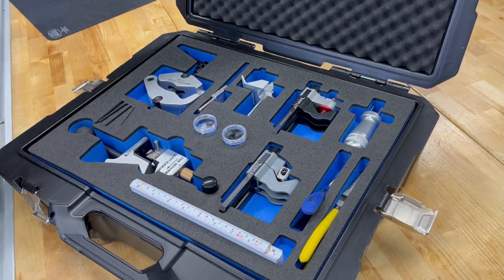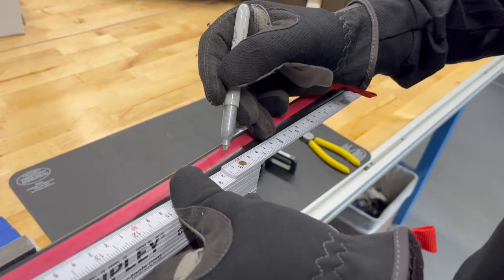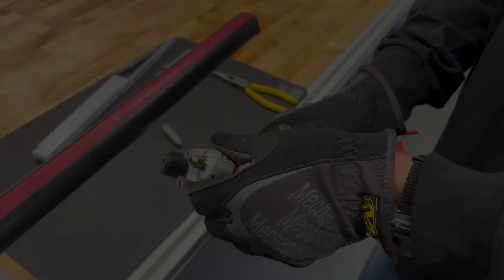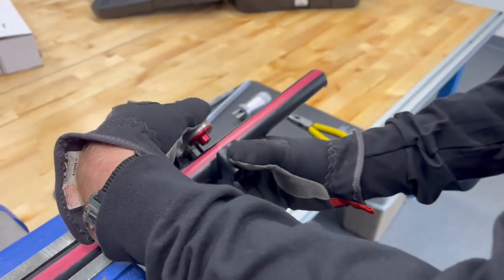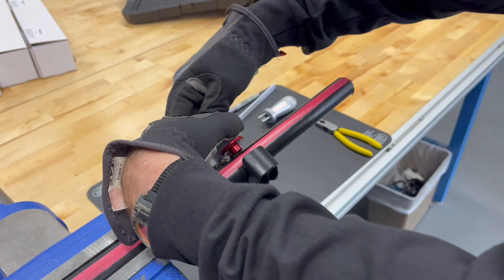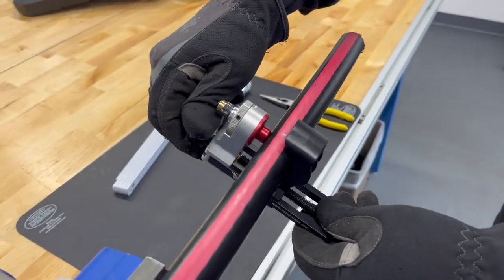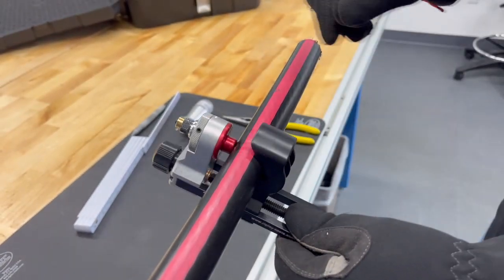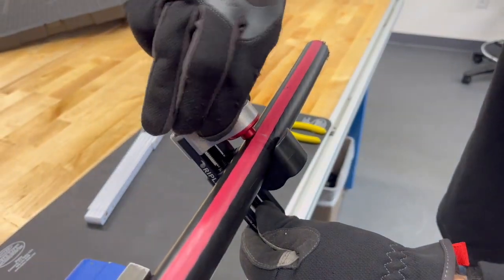First we're going to grab the ruler and the US-15. With the ruler we'll mark the strip length. Then we're going to set the blade depth with the US-15, carefully putting it on the cable and scoring it in a ring cut, then continuing the score down the end of the cable.